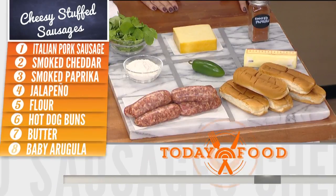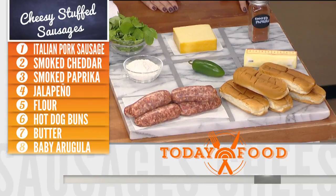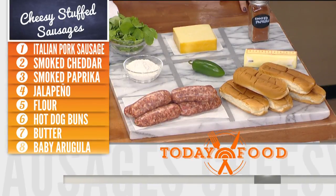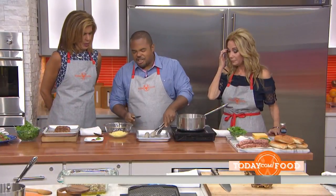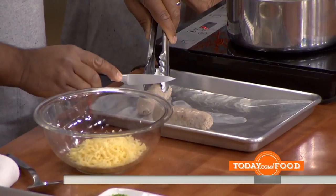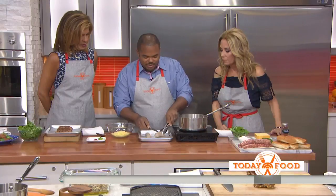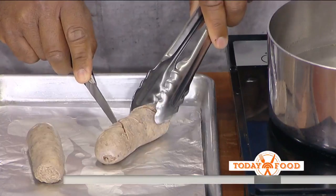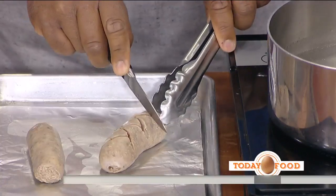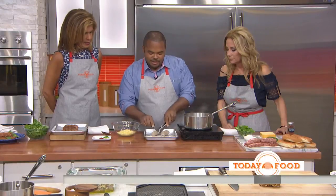So what we've done is taken some pork sausages. We've blanched them, which means we just cook them basically until they're cooked all the way through — a few minutes, just a gentle simmer. So then we're going to score it like this, and then score it like this. So it's X's, a little crosshatch.